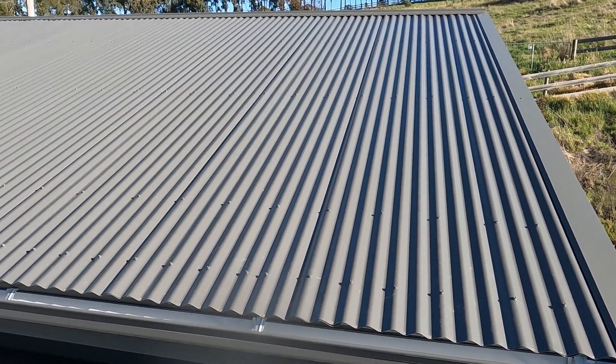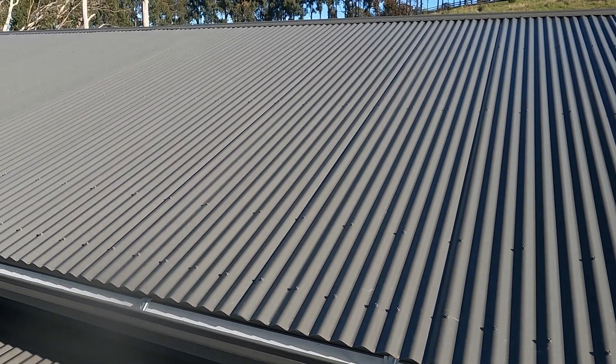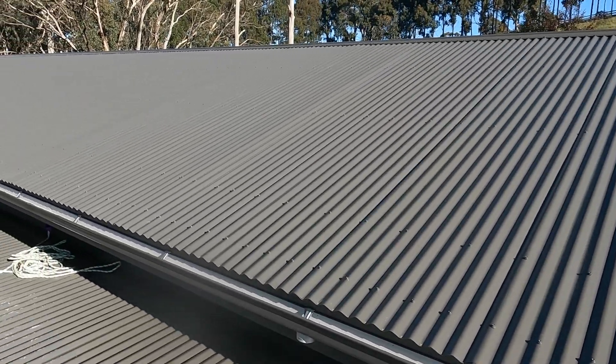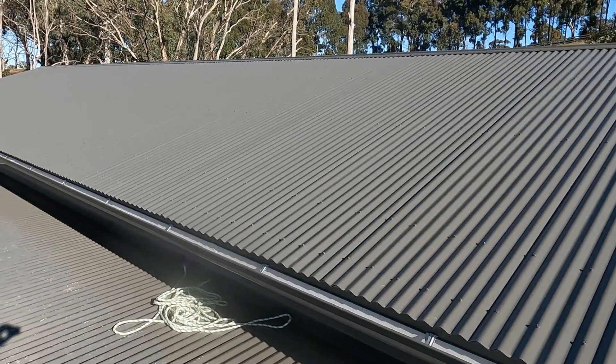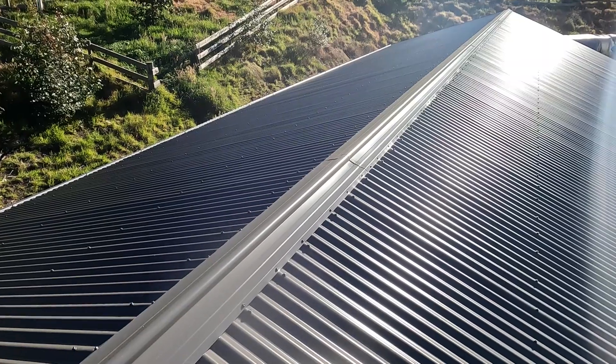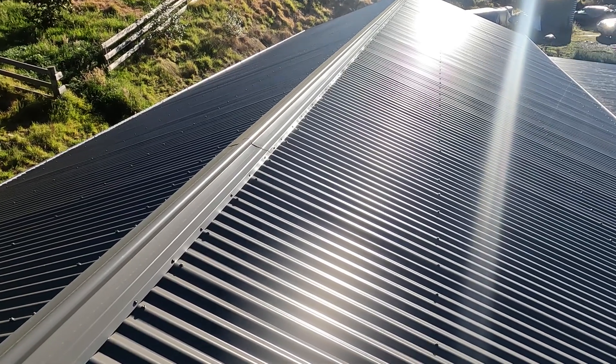Welcome back. In this video I'll take you through the solar install. If you're going to install solar, there are a few things you need to consider. The first is what's your actual goal — is it self-sufficiency, caring for the environment, or future-proofing? It might be a combination of all of those.